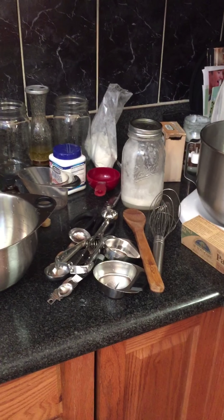Ball jars are awesome for storing things. This one has chickpea water in it, which you can use as an egg replacer. You just shake it. That's amazing.